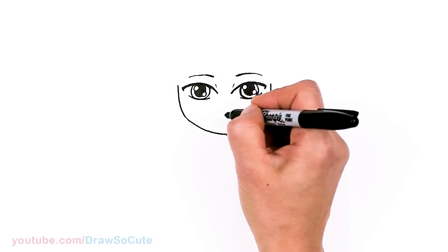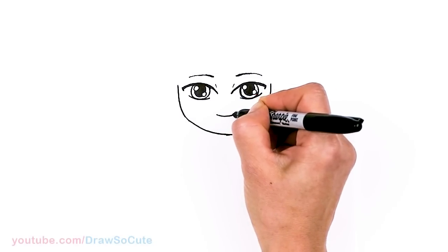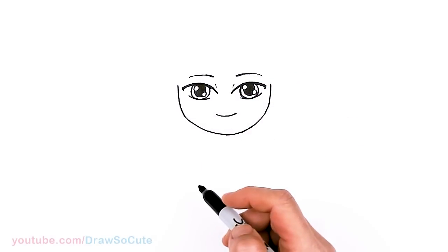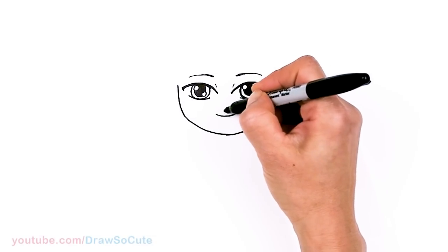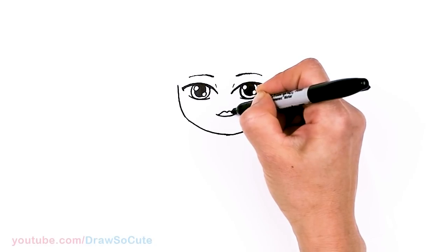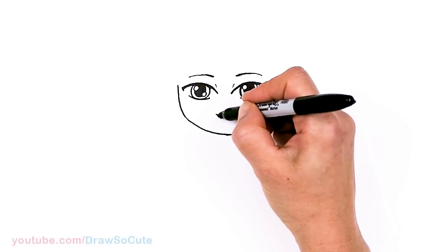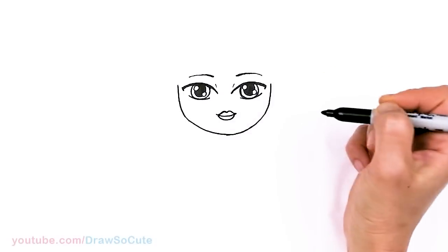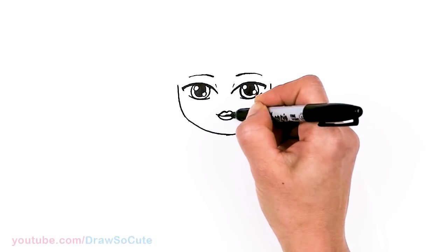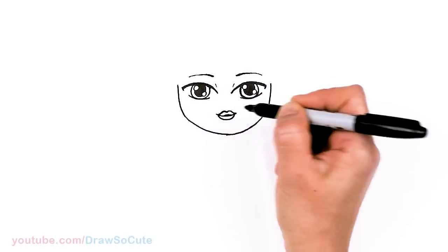Then for her lips — right in the center, about right here, I'm gonna draw a curve. I'm starting with a curve in the center first because I want to make sure her lips are centered when I draw them. Using this curve I'm going to come up towards the center, down to draw her lips, and then down to create that shape for her upper lip. Her bottom lip is just a soft curve in, and then in the center I'll just give it a little darker space.